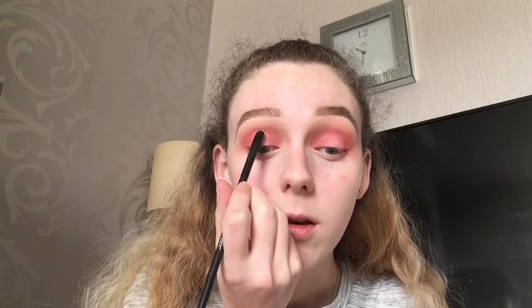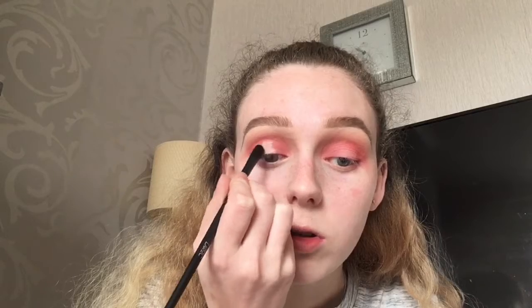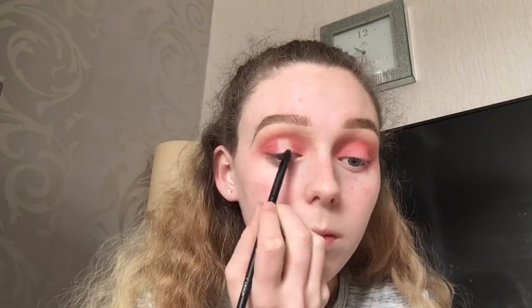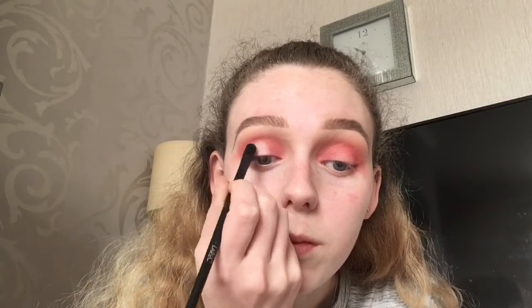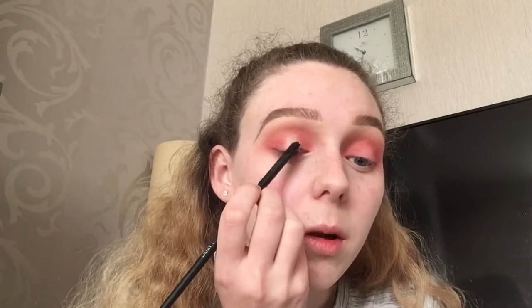When I'm doing this I like to look straight into the mirror and where my pupil is I'll do a straight line from there down, then curve it round at the sides a little bit so it's not just a straight line. I like to keep going over the edges with no more product on my brush because it just softens the edges for you.